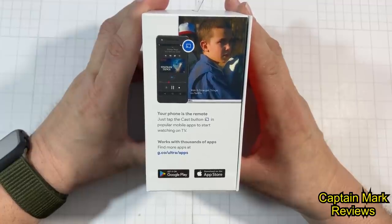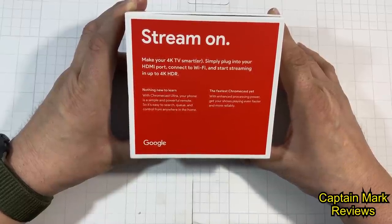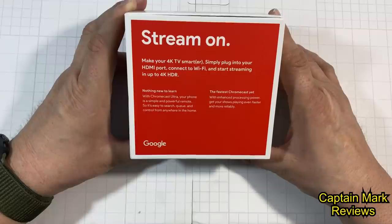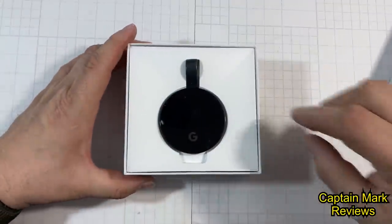The box says 'Stream On — it makes your 4K TV smarter.' Simply plug it into your HDMI port, connect to your Wi-Fi, and start streaming 4K. Your phone or tablet is a powerful remote, so it's easy to search. It's the fastest Chromecast yet, with enhanced processing power to get shows playing faster and more reliably.